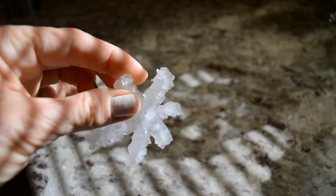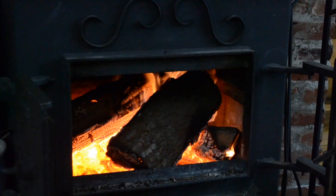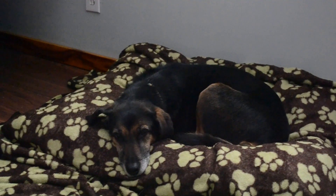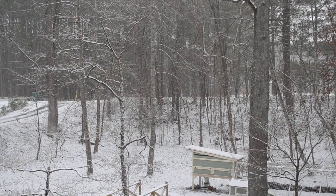Hello everyone and welcome back to my channel. My name is Jessie and you're watching Reliable Roots. Today's video we are doing a bunch of fun winter activities with the kids.